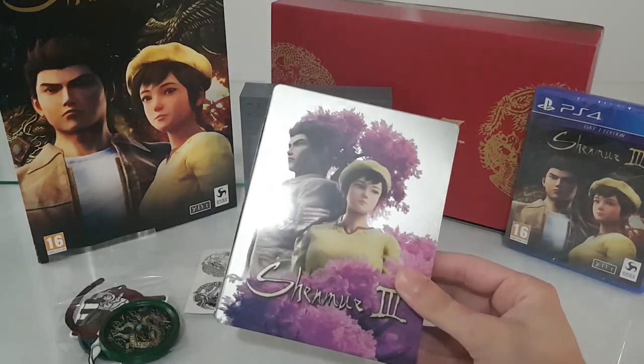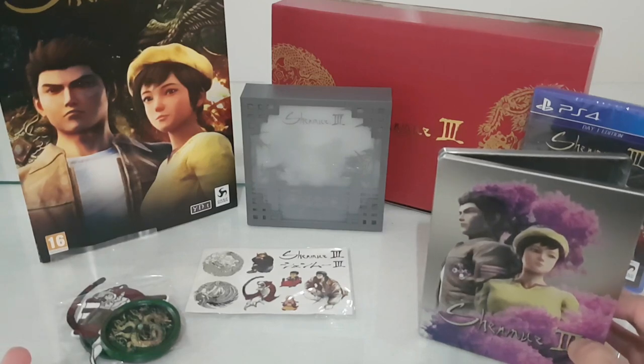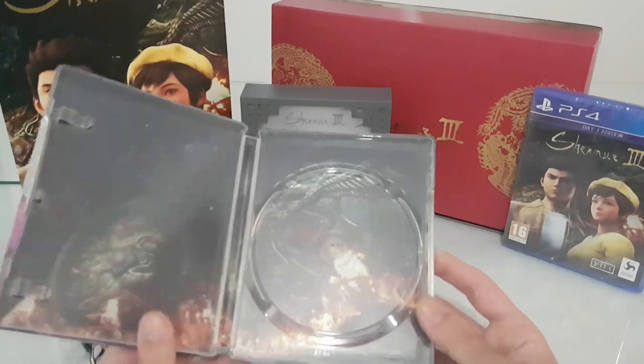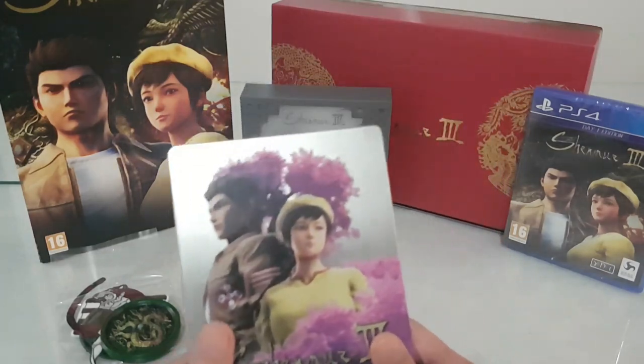But you must buy the steelbook. You can skip the collector's — buy it if you find it cheap. I bought this collector's edition plus shipping for 77 euros, and I saw it somewhere around 80 to 80.50. The price is okay, but some scalpers are already selling it for more than 100 euros, which is a shame. This is the collector's edition and the steelbook that you must buy if you want to add it to your collection.